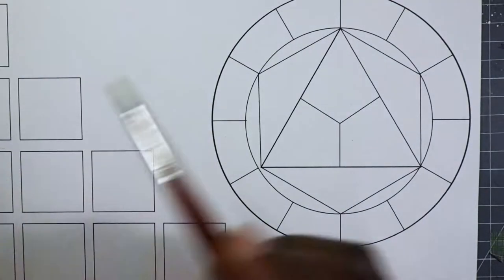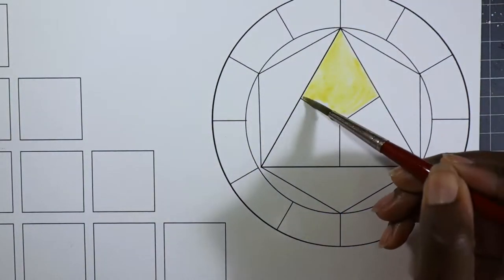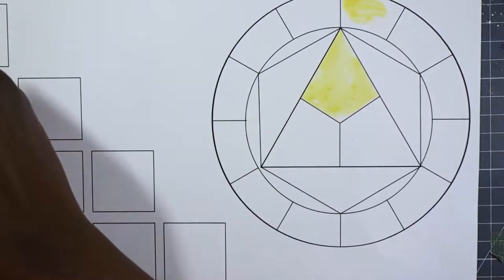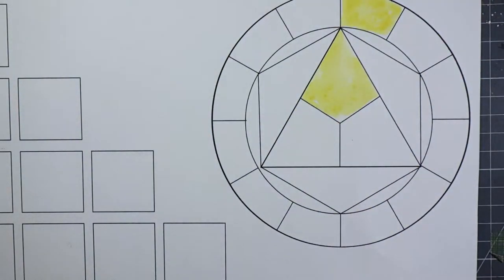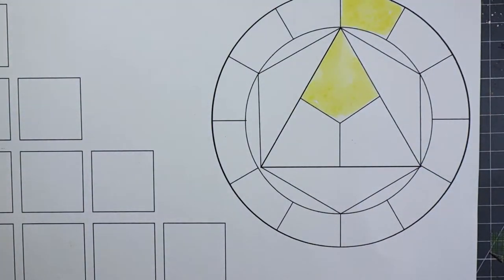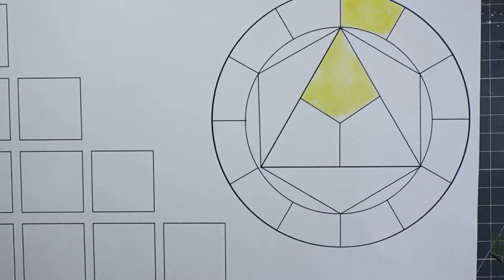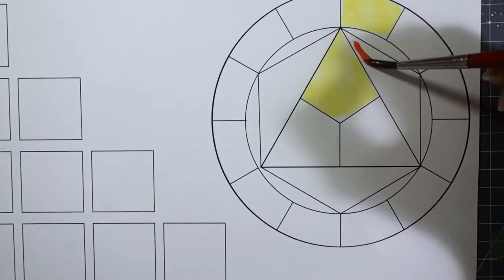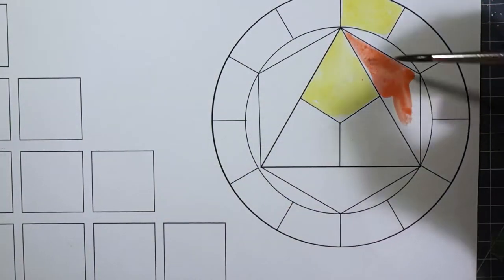Now I'm going to make a little mixing chart using a triad including Nickel Titanate Yellow, Quinacridone Red, and Prussian Blue. This ended up being a really delicate triad, and that's kind of to be expected because it's got the Nickel Titanate Yellow in it, which is going to make a lot of the colors a lot more delicate. But I think it's also just a characteristic of the Daler Rowney colors — they're just not as saturated as some other colors.